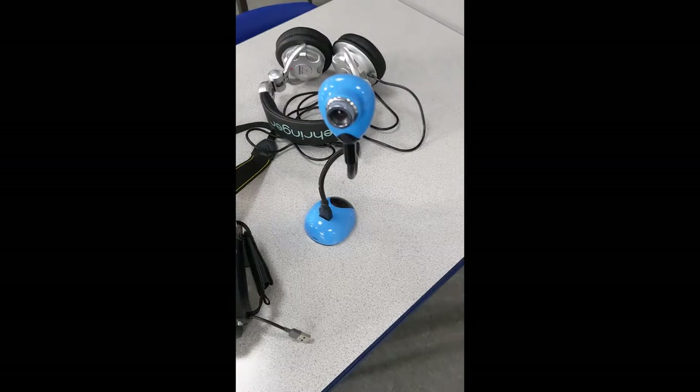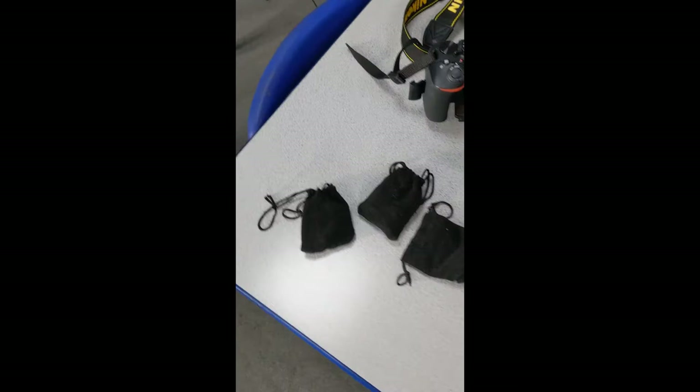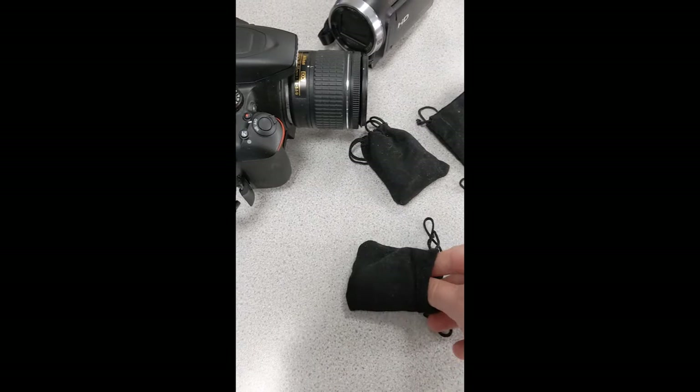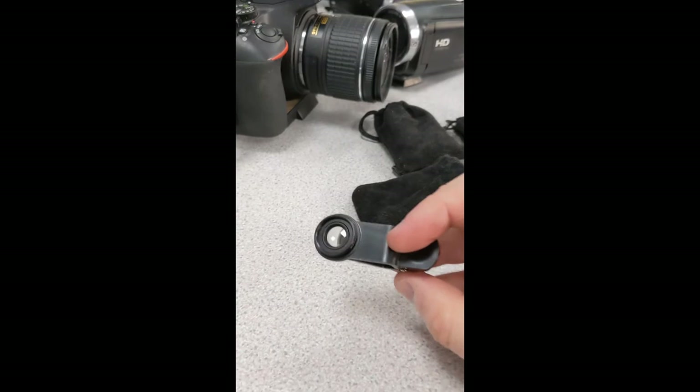We've got a view camera, which is good for getting interesting kinds of shots. It's not the highest quality but it can get some quite interesting results. And then we've got these cheap little clip-on lenses that you can add to your phone — they take a simple phone and turn it into a really high quality camera shot. You just clip it on over your camera lens. It creates a macro effect so you can get right in close, and look at the quality of that.